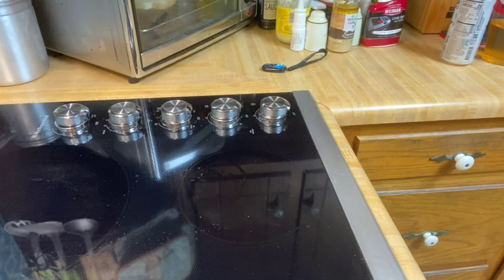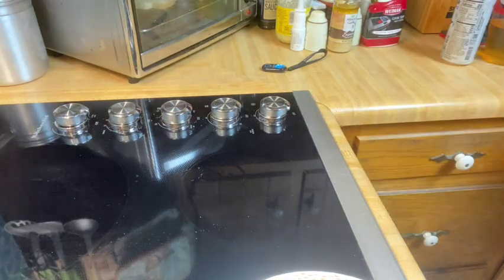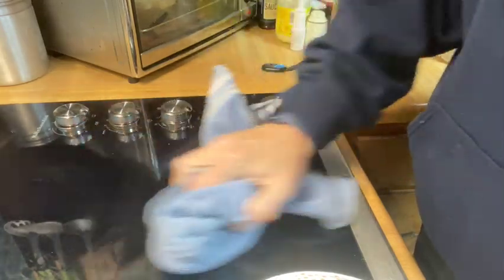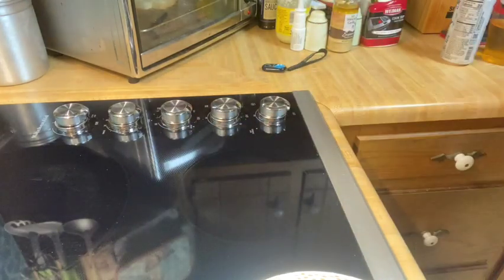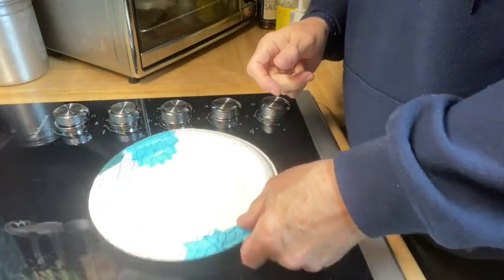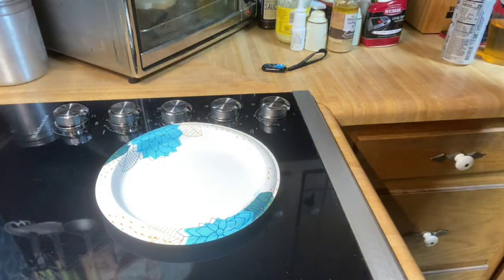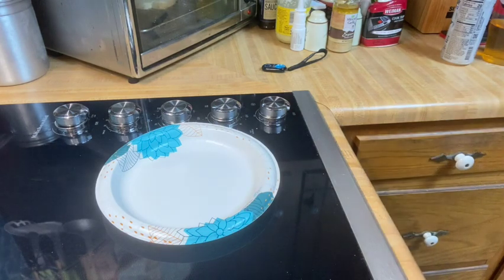I got me a plate. Let me dry that off — that's just water from the Pyrex measuring cup, not egg. I was careful not to get any egg on my wife's stove. Even though I'm the one who does the cooking, it's her stove. In my house, a happy wife is a happy life.